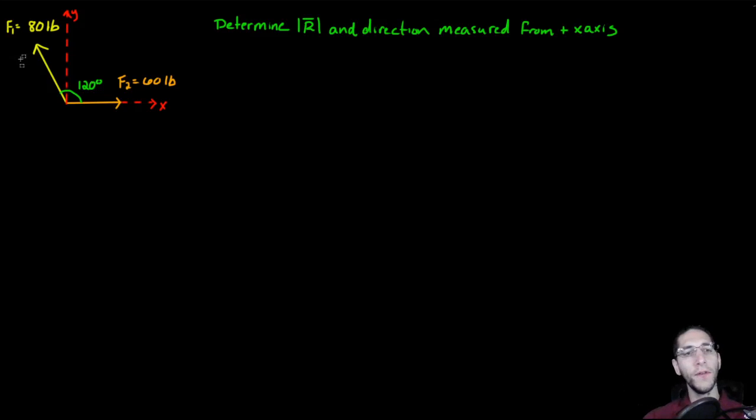In this problem we have two forces: force one equal to 80 pounds and force two equal to 60 pounds. These forces are separated by an angle of 120 degrees, and force two is completely along the x-axis. We want to determine the magnitude of our resultant force and the direction that this resultant force makes with the positive x-axis.